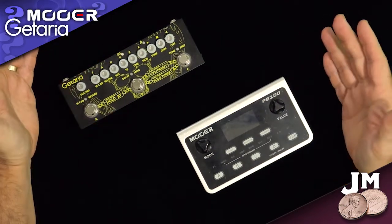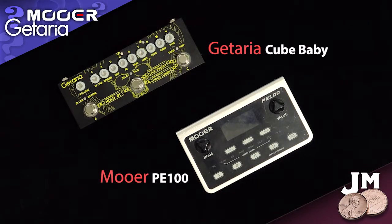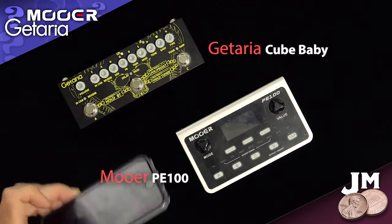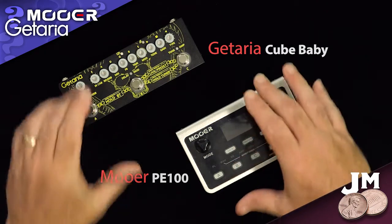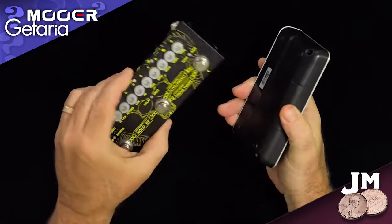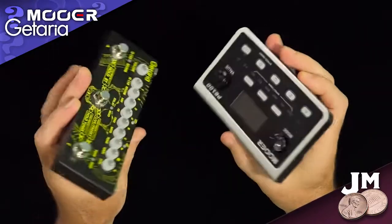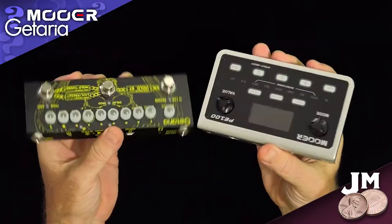So here they are right beside each other — the Kataria Cube Baby and the Moor PE100. For comparison's sake, that right there is an iPhone 6, just a standard regular old iPhone 6. So you can see these are both basically the size of a cell phone. The Moor is a little thicker and a little wider; the Kataria is a little thinner and a little longer. Let me let you get a feel physically for the difference in these two units, size-wise.